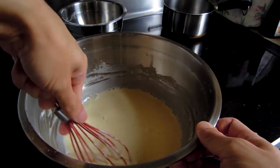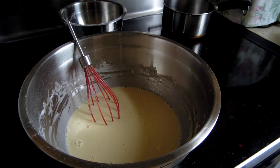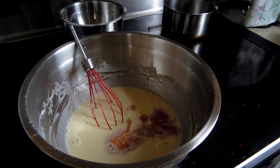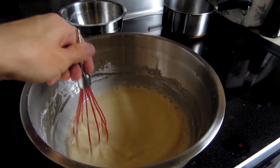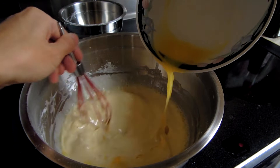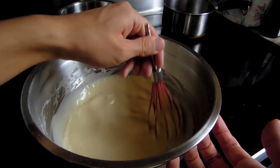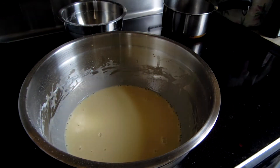You'll know your batter is ready once you can't feel any more batter at the bottom of your bowl. Once that's done, add half a teaspoon of vanilla and give that a quick stir. While you're still stirring, add your two tablespoons of melted butter. And there you have it — our batter! Now you will need to refrigerate your batter for about 30 minutes to allow it to set.